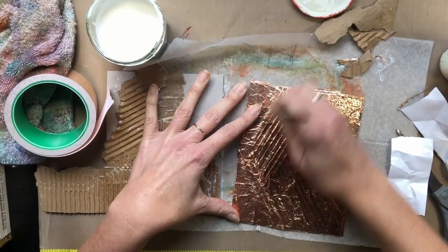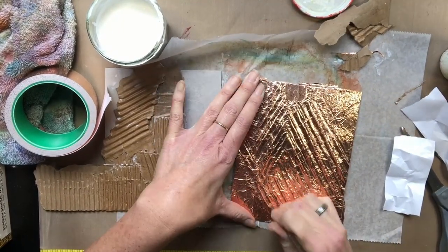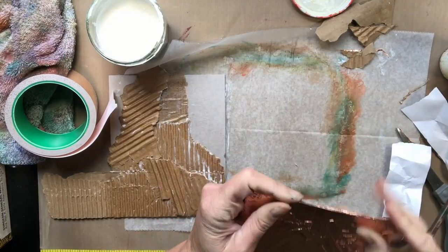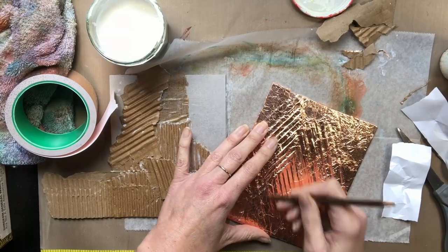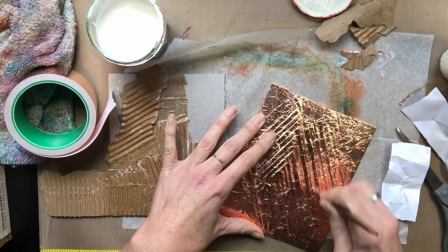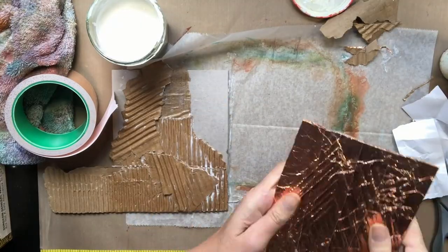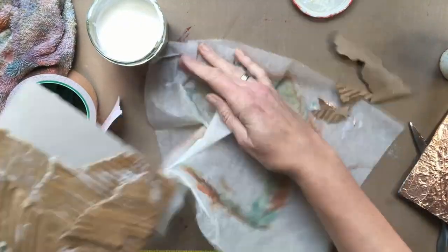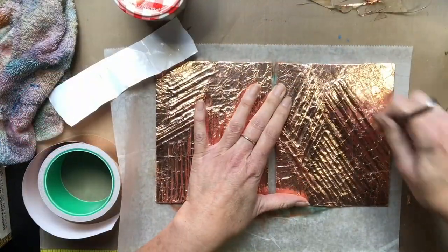Here I'm just running the back of a pencil over and through all the different lines to really get the embossing done. Embossing is just where you take a tool and you're pushing that tape down into whatever cracks or crevices you have. The more time you take with this, the better the piece will be in the end, so you don't have to rush through it at all.